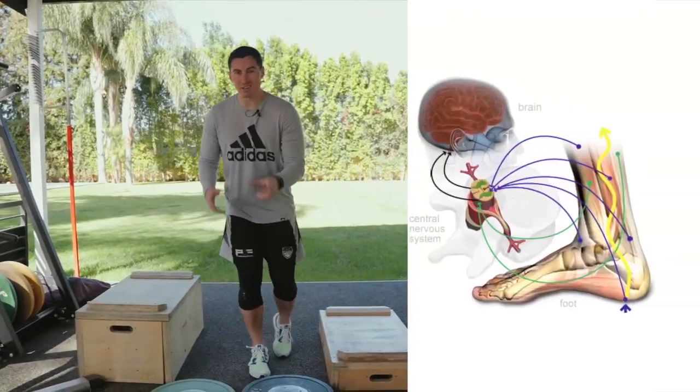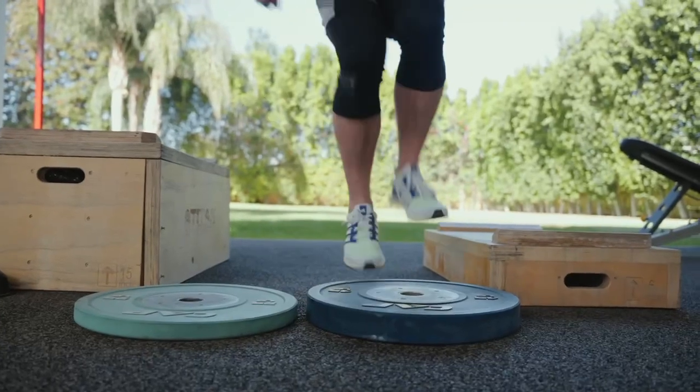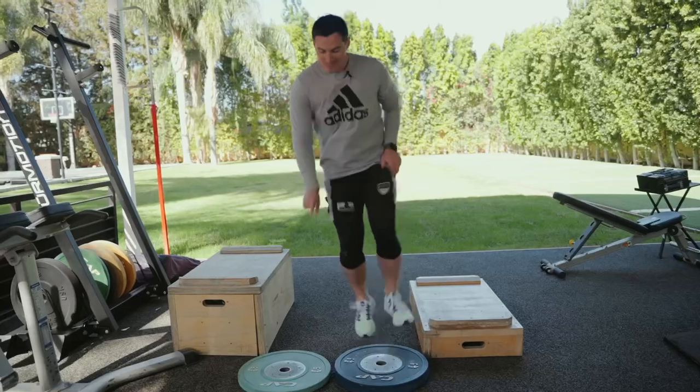This drill is awesome for building your feet, building your ankles, your proprioception. Most importantly, the first line of defense against impact is gonna be this pre-activation. That's what we're doing with these different levels.